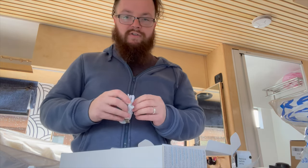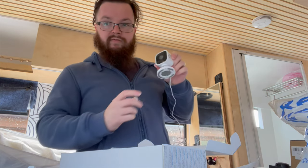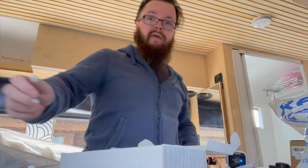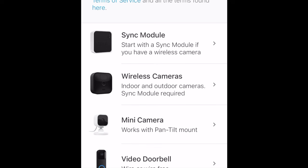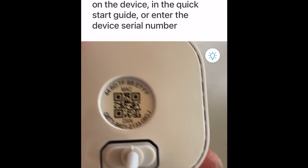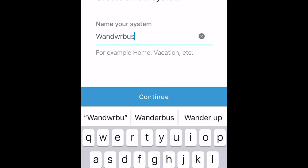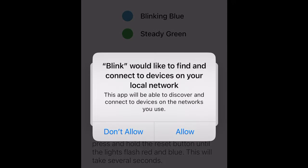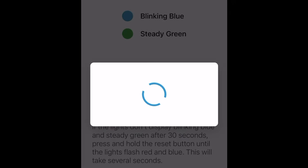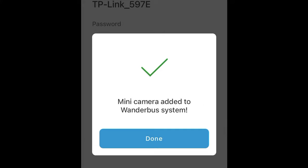Shock horror, I might actually read the instructions. You plug it in, then grab your app. Mine's a mini camera. In the app you create a new system, name your system, and join. It walks you through the steps and updates the firmware. It's a little choppy because the signal here is poor — the 4G at the moment is literally on one bar, so it's not great.